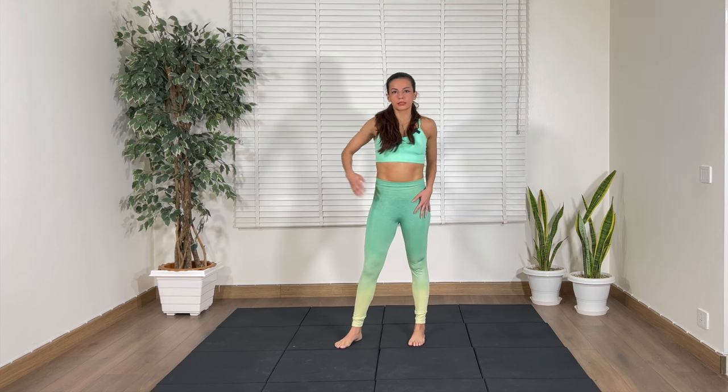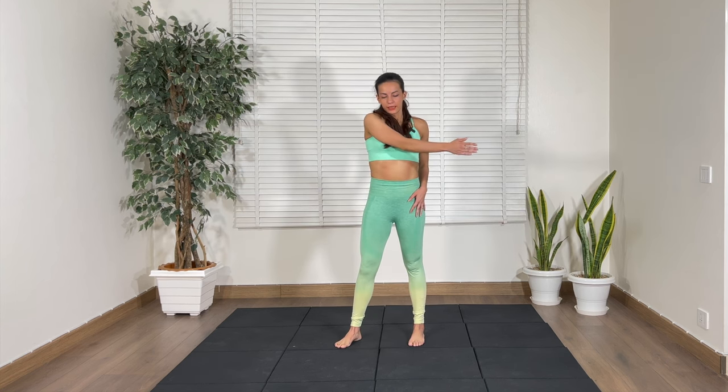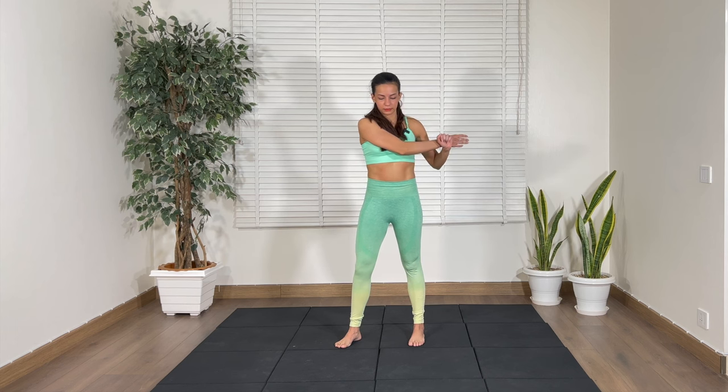Next up, we're going to stretch the shoulders. Right hand like this, shoulder down — pull and hold. Feel your shoulder release. Let's change sides.